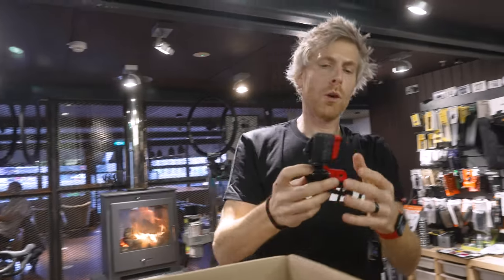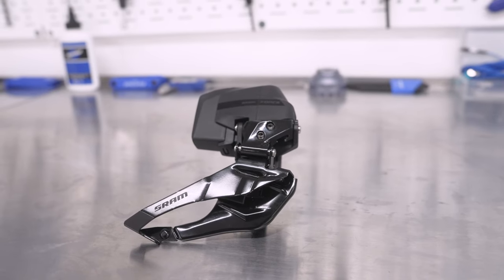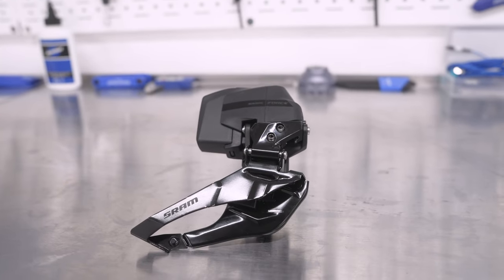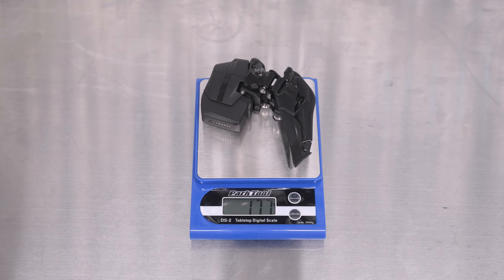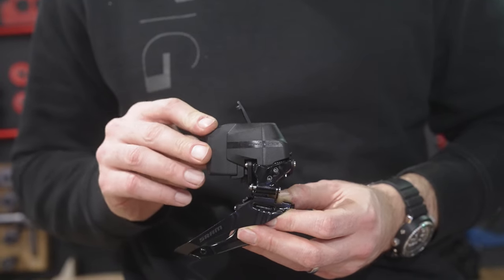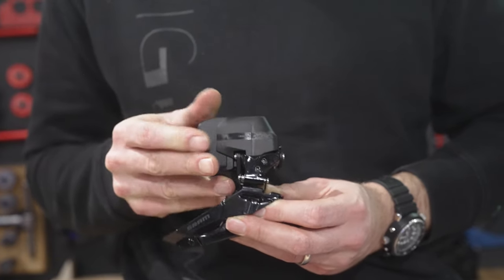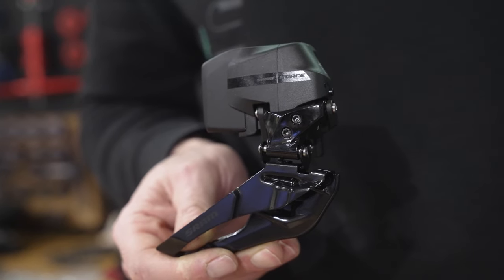The front derailleur — personally one of my favourite changes in terms of aesthetic. It just looks so much smaller and stealthier. The batteries on the new Force have not changed at all — it's exactly the same AXIS battery that runs right through the whole product range, including all the mountain bike products. So if you've got multiple bikes, dropper posts, mountain bikes with batteries, they're all the same — you can interchange them. If your battery goes flat out on a ride, you can switch the battery from the dropper post into the mech so you can still ride home and shift.